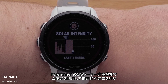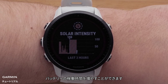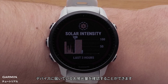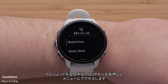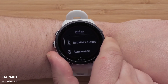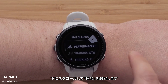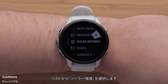The Forerunner 955 Solar Watch has the ability to give your battery a boost and provide supplemental charging from the sun. By adding the solar intensity glance to your watch, you can see how much sunlight is reaching the watch. To do this, press and hold the Up button to access the menu, then scroll and select Appearance, followed by Glances. Scroll down and select Add, then choose Solar Intensity from the list.